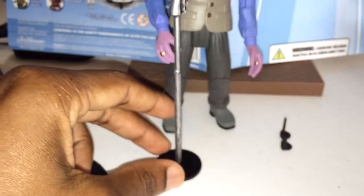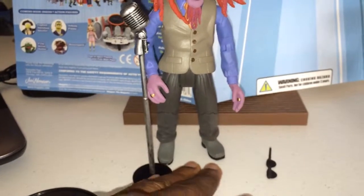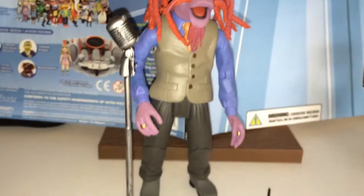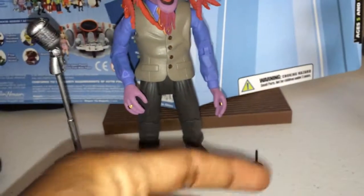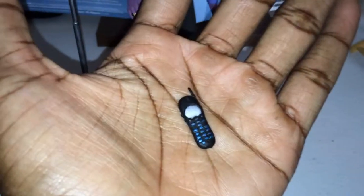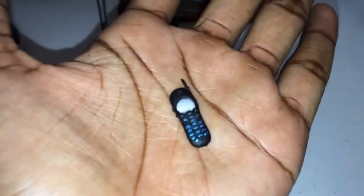He also came with an actual microphone, which is really cool — I can't wait to do some nice shots with that. He also came with a cool little black cell phone. It fits perfectly in his hand and it fits perfectly in Marvel Legends hands and whatnot. Their accessories are perfect for ACBA or displays and setups.